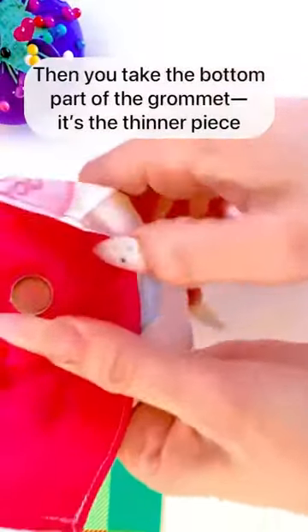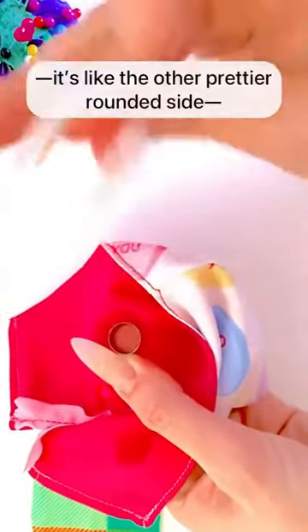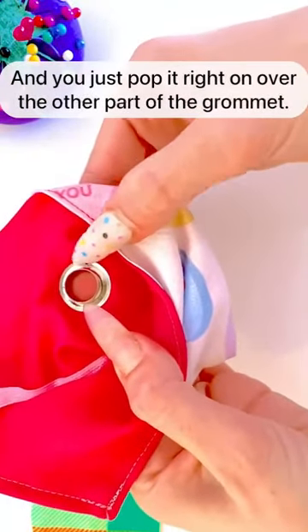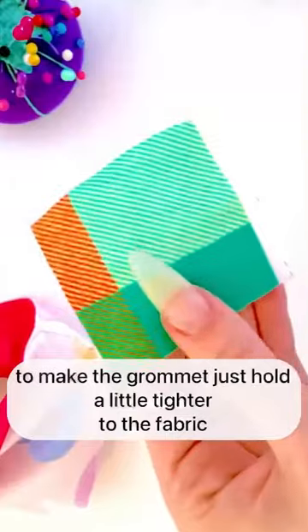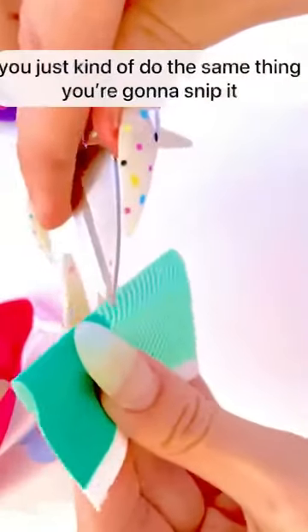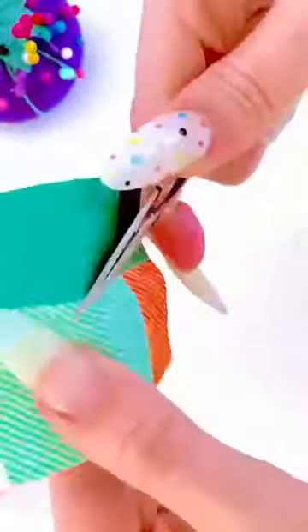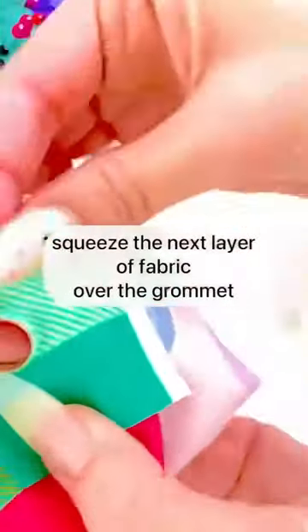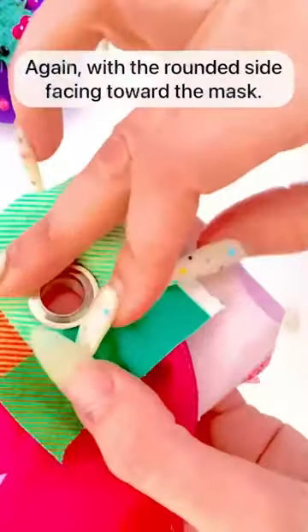Take the top of the grommet — the rounded, prettier side — and push it through from the front to the back; the fabric should squeeze around the grommet, and you want it to be pretty tight. Then take the bottom part of the grommet — the thinner piece — with the rounded side face down closest to the mask and pop it right on over the other part. If your mask is also thin and you want the grommet to hold tighter, snip a small grommet-sized hole in a scrap of fabric and layer it over the grommet the same way.